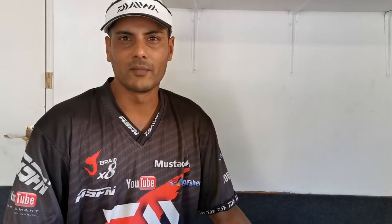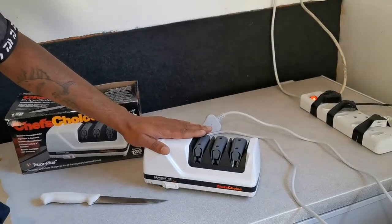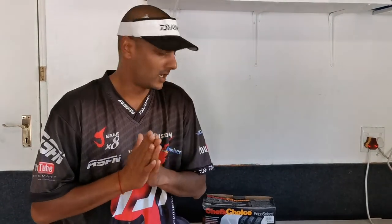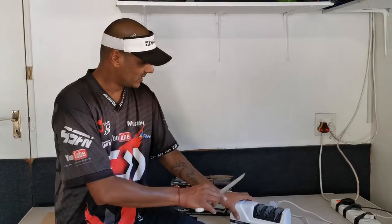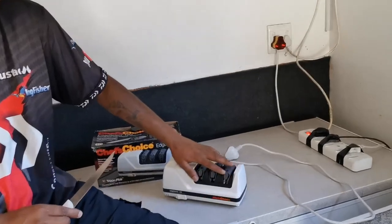Some of my tools that I have in my shed — and for me this is probably the most important item: my knife sharpener. It's called the Chef's Choice 120, it's an edge select. There's nothing worse than cutting bait with a blunt knife, that's my personal opinion. I hate blunt knives.